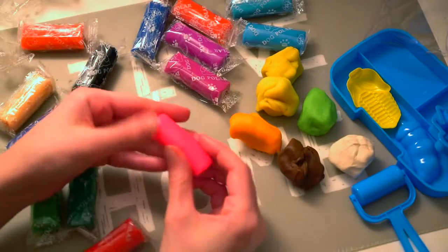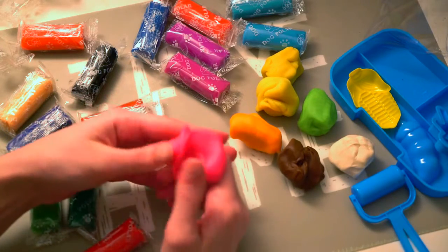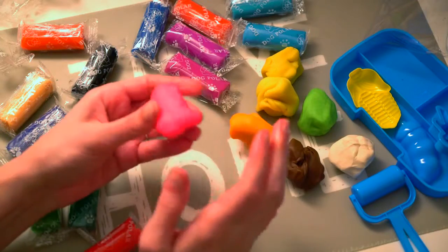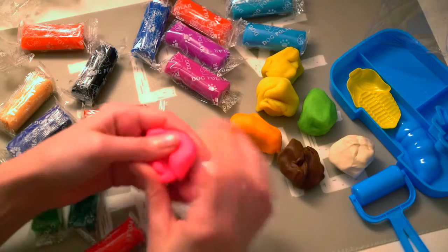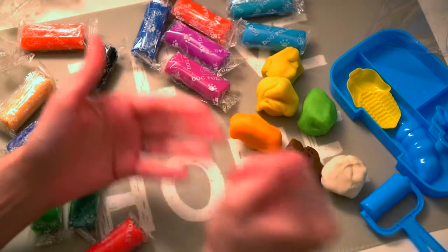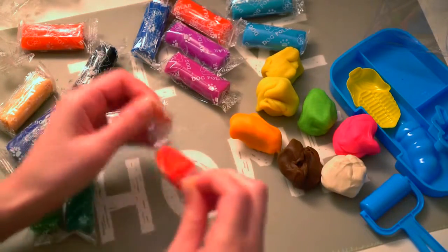This is like a neon pink — a hot pink. It looks neon, but I guess it's more like a hot pink. I'm not a fan of hot pink; I like pastel pink.